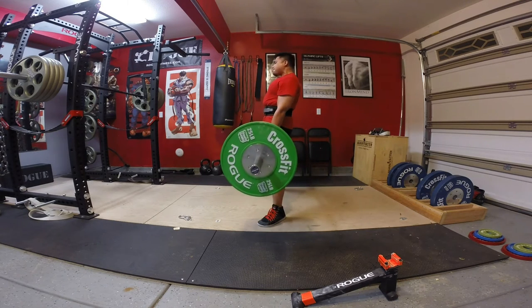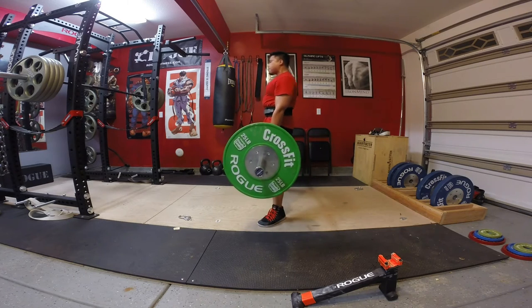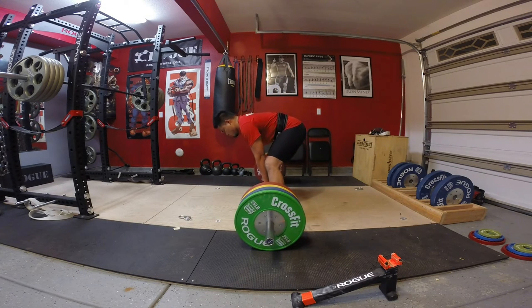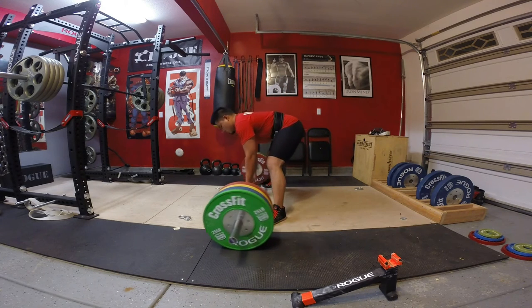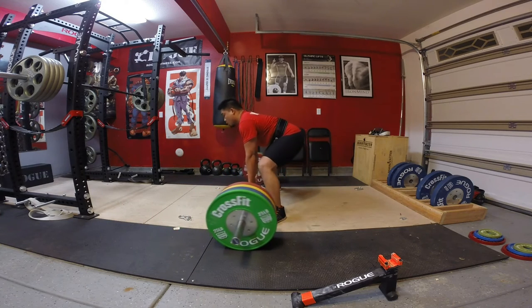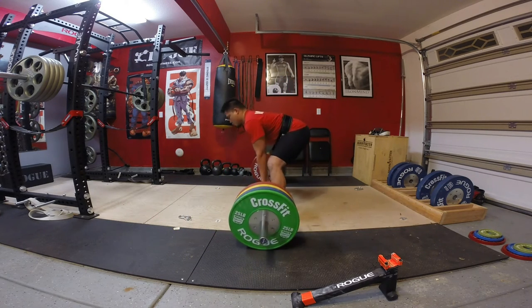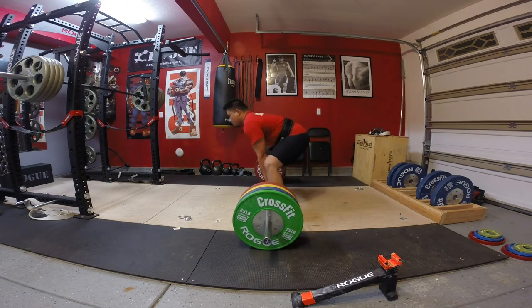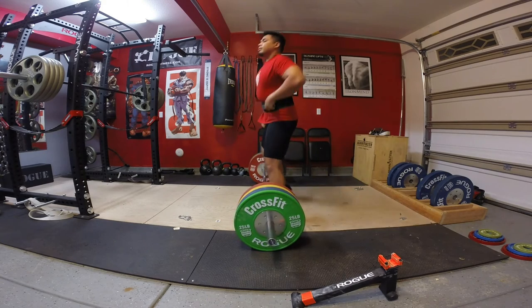There's a sense of protection there as well, and if you have a current injury, there's a good deal of rehab just because of the little bit of compression you get and a lot of the warmth that you get. I own a few pairs of compression pants, notably from Nike and Adidas, and I gotta say these definitely provide a lot more compression security than those other ones do.